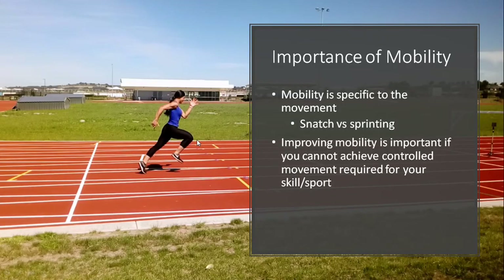Before we get into how to improve mobility, let's talk about the importance of mobility. Mobility is specific to the movement or sport that you're doing. For example, a snatch versus sprinting — both require mobility in different ways, and having good mobility in a snatch does not necessarily mean you have good mobility in sprinting. You probably don't need to improve mobility if you can already perform the given movement adequately and control that range. But if you cannot control or get into that range, then you probably need to improve your mobility.